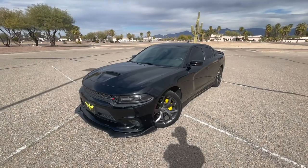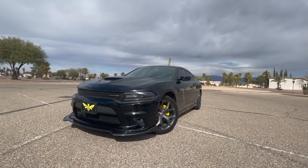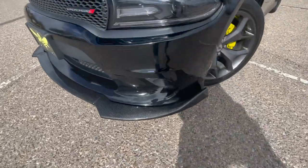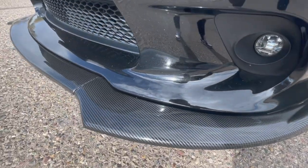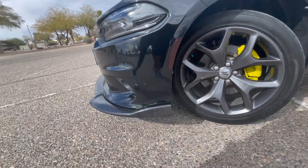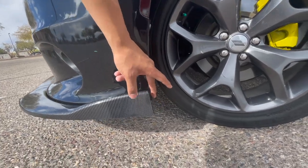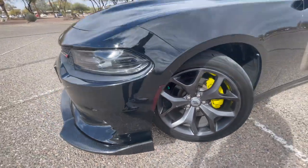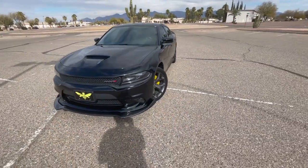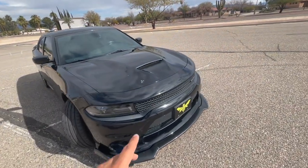Just from looking at the front you can tell it looks a little more mean, a little more like it's lower to the ground, just because of this front splitter right here. It's hydro-dipped carbon fiber and it comes along the side. It's not perfect, but for $160 I got this front splitter and it makes the car look a little more mean.